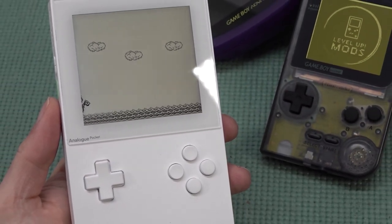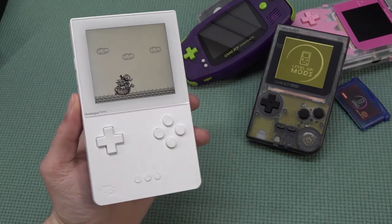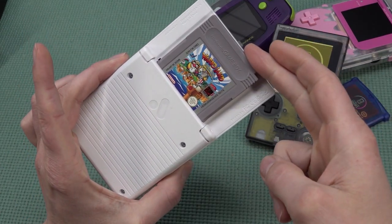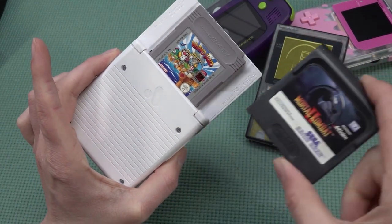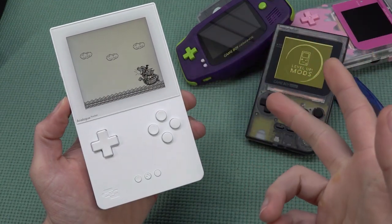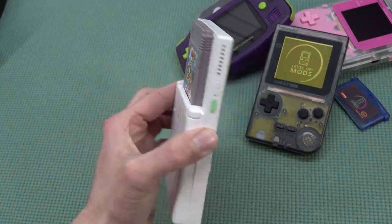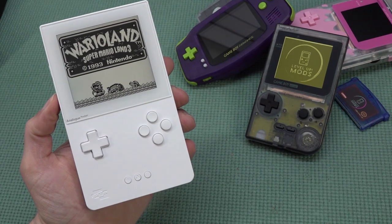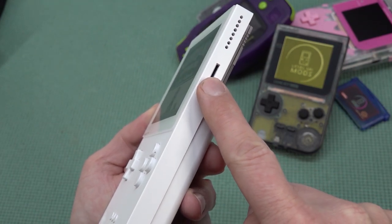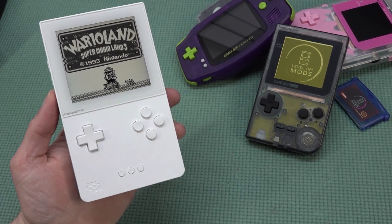Buying this product was absolutely a very expensive purchase, and whether it's really worth it is something you need to decide. There are so many ways to play, but this is one of the ultimate ways - you can play every Game Boy, Game Boy Color, and Game Boy Advance game, and with attachments, Game Gear too. The FPGA technology means no input lag or other issues. The audio quality is amazing, the docking mode is absolutely great, and with the SD card you can load up new FPGA cores and make this thing an emulation beast. Let me know in the comments what you think - thanks for watching!